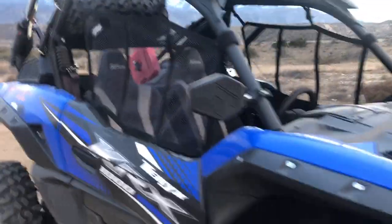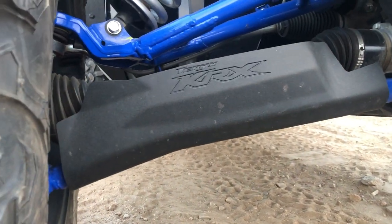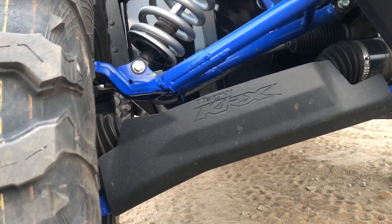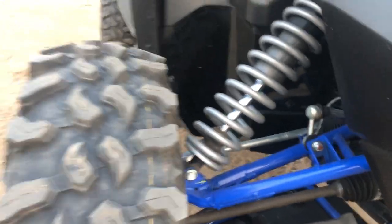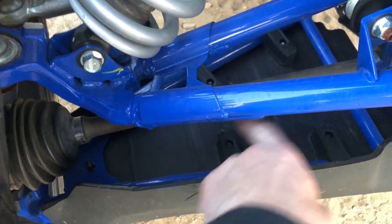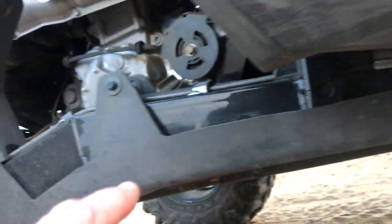I went with the OEM Kawasaki front arm guards and they're great. It was missing some componentry when I got mine — actually missing some bolts — which was bizarre. Easy enough to go get the materials at Home Depot or McFadden Hills, so not a big deal, but it was missing actual parts from the kit. I like the fit and finish though — just a couple of small tabs hold it onto the arm itself and they seem to do their job just fine.